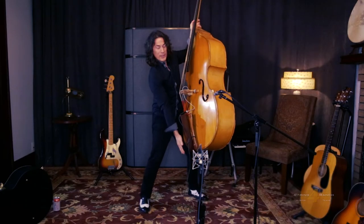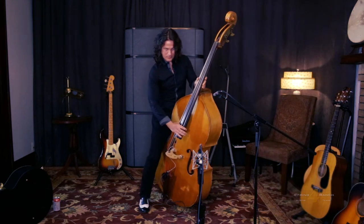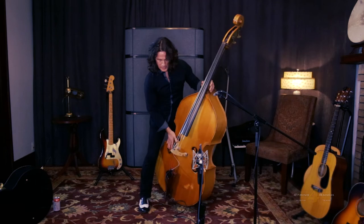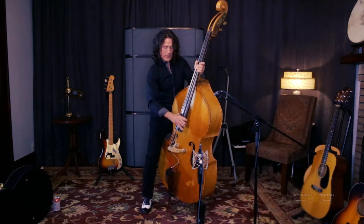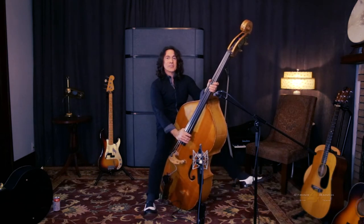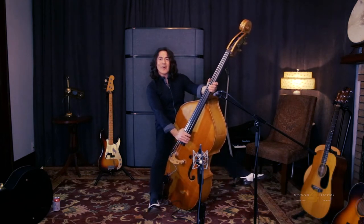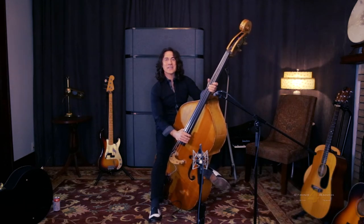That being said, you want to put the end pin all the way in. Make sure that's not extended at all. You're going to lean this over and you're going to balance between the end pin and the lower bout. And then what you do is you have a seat. You stick your feet out.